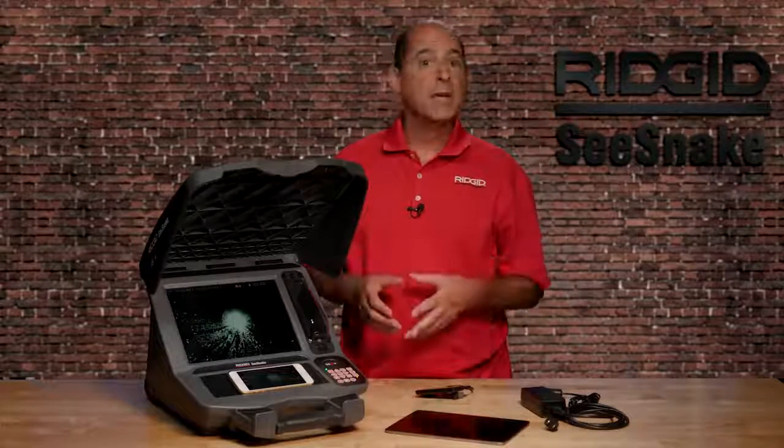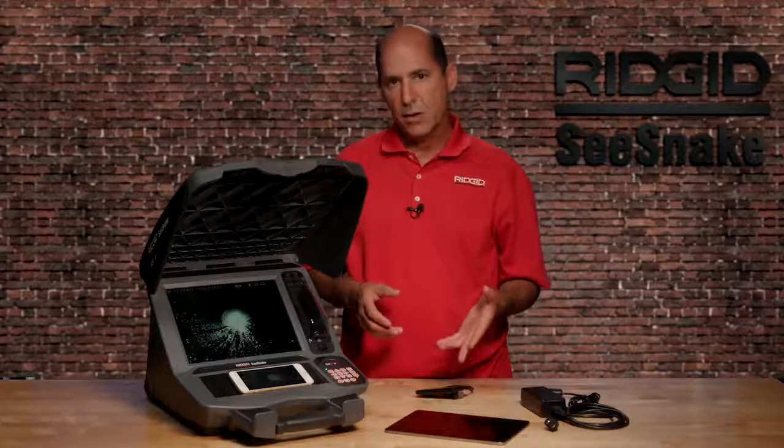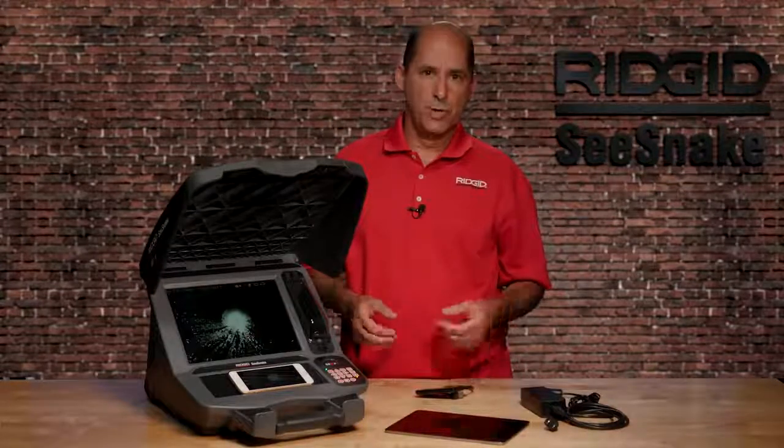The CS12X can capture four types of media: standard video, autolog video, photos, and photo talk recordings.